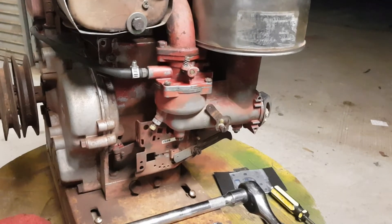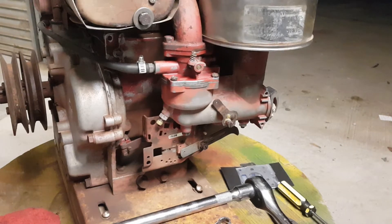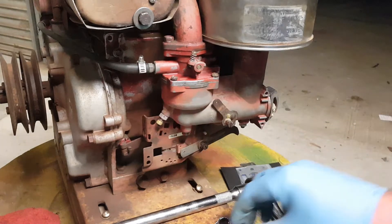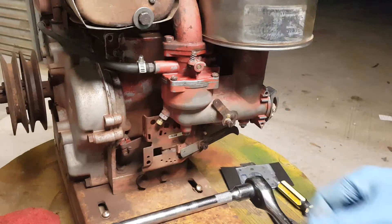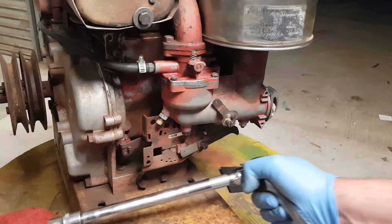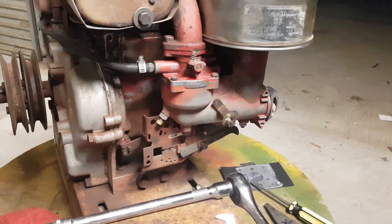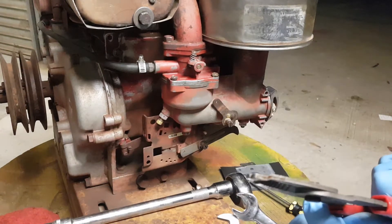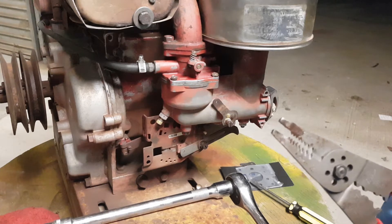There's our carburetor. A few things that make life easier: a 10, 11, 12 mil spanner, half inch socket, a flathead, and some nice little pliers — just something with a fine long head on it to pull out a pin, which I'll show you.